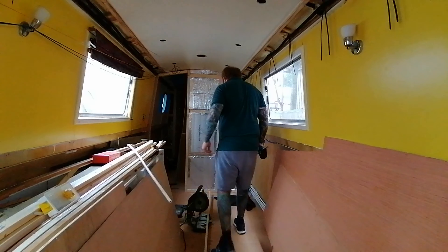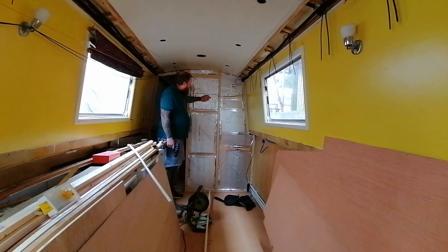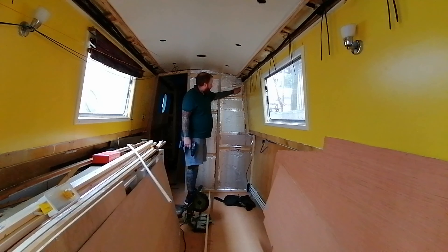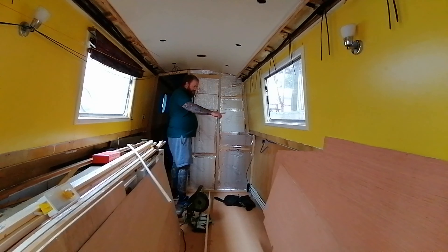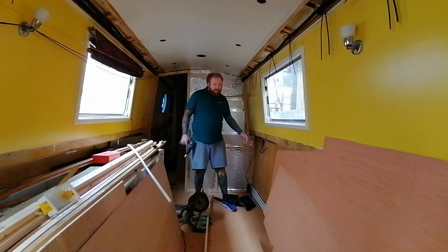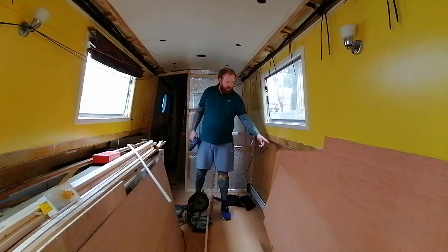Good afternoon folks, back on the boat again. Today apart from clearing up and doing some odds and sods, I've ordered some more soundproofing stuff. What I've just done is filled in that part where there was some conduit, with some extra padding for the soundproofing to go over the top. I'm going to case that cable in there and this cable in here for the socket and USB port. I need to build a straight edge along the gunnel wall because the gunnel wall runs at an angle.